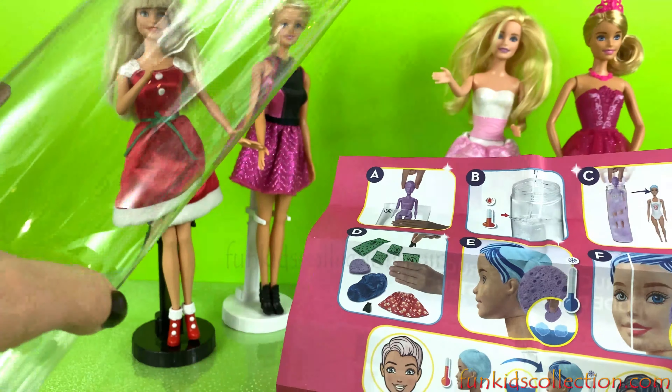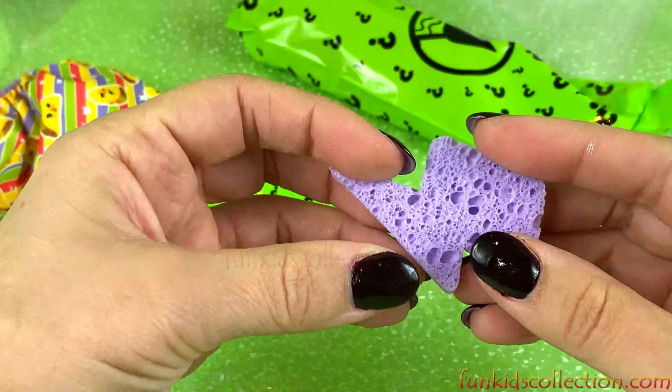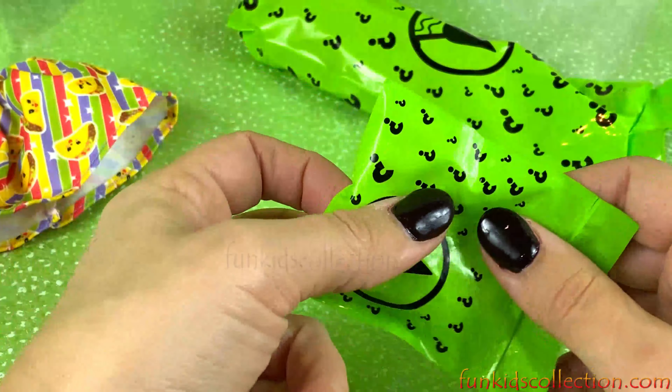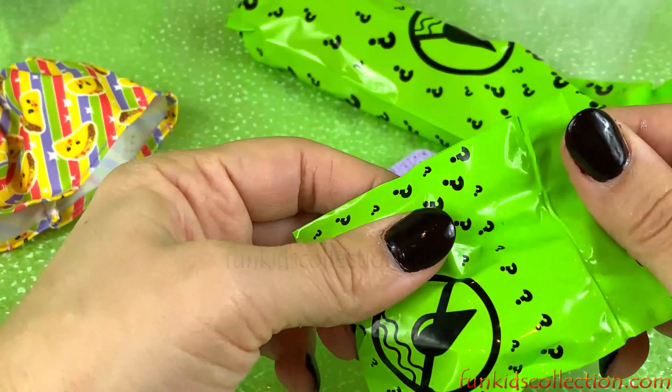Whoa! Can we have some shimmer? It's a taco dress — and a skirt! Let's open our next blind bag. Whoa, we have a little lightning bolt sponge. And we have some shoes!